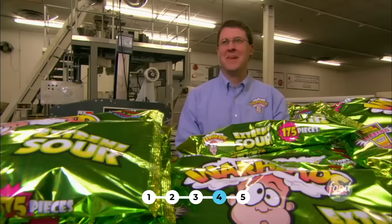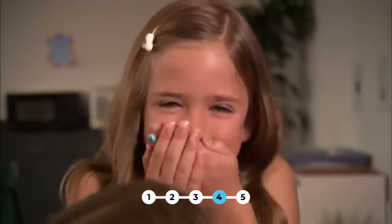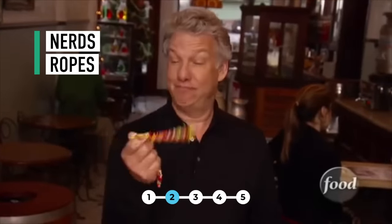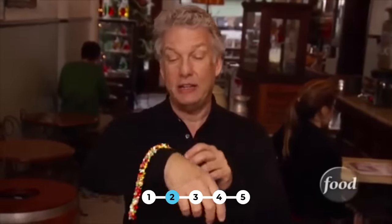Now here's a question — are you the type that likes to play with your candy? Perhaps you would like to wear it. These are Nerds Ropes, and they can be a necklace, perhaps a bracelet, or they can be stretched out. How do they think of these things and how do they make them? Let's watch.